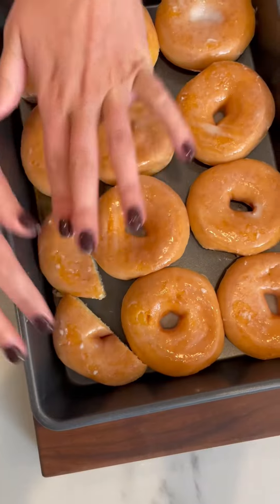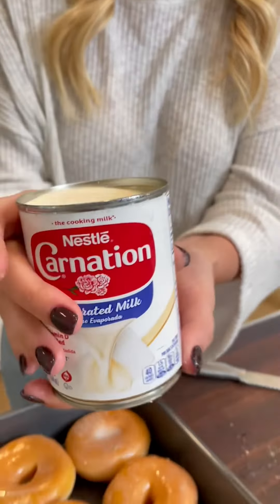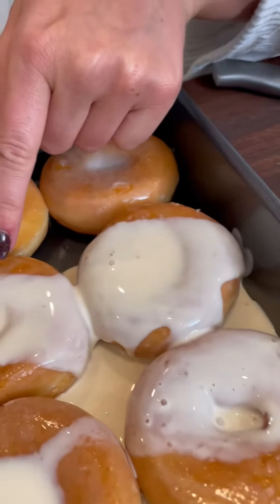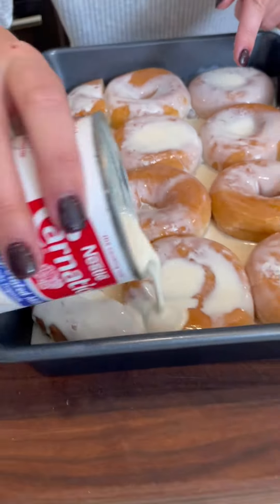Fill the whole bottom of the pan with donuts. You pour it in so the whole bottom is covered and you can make sure it really gets a good even spread.